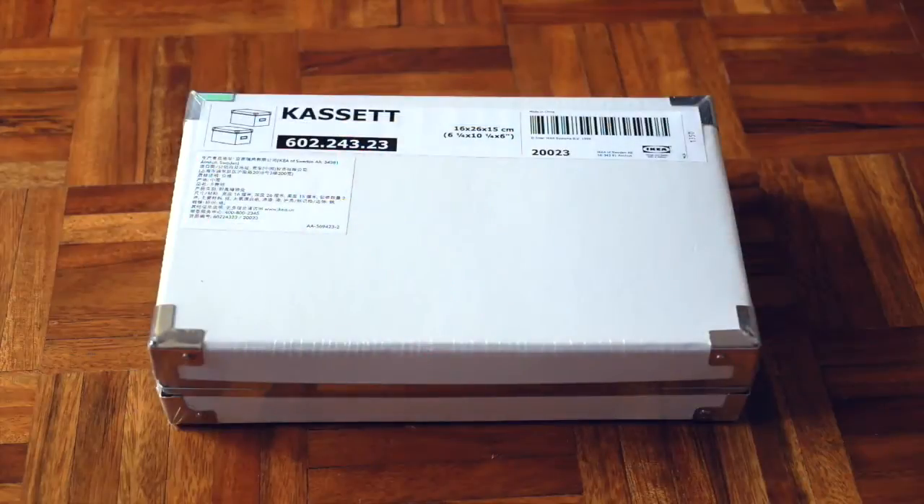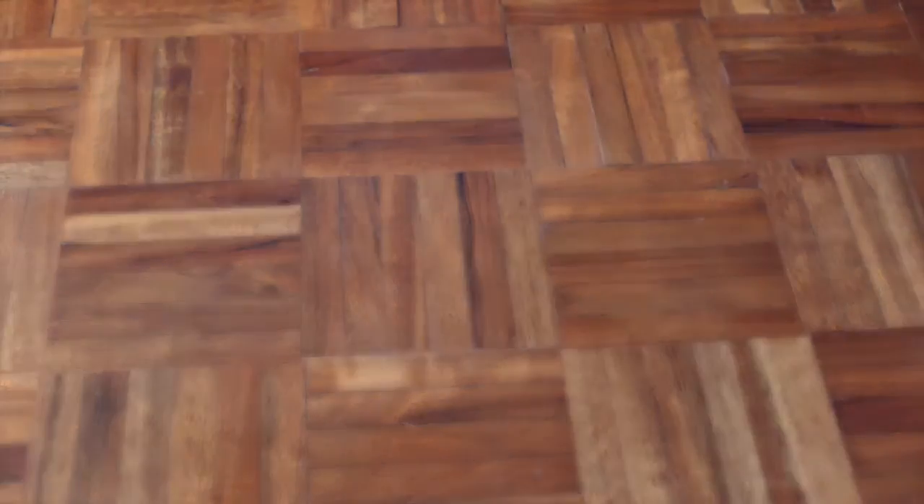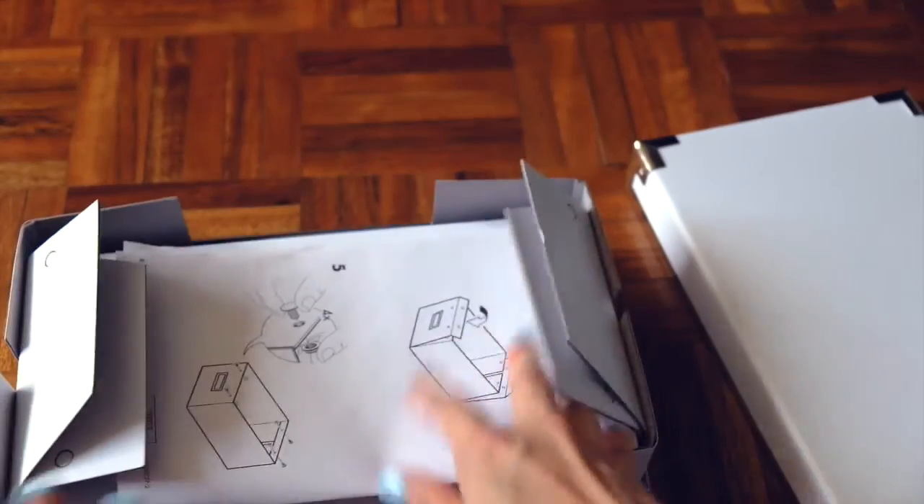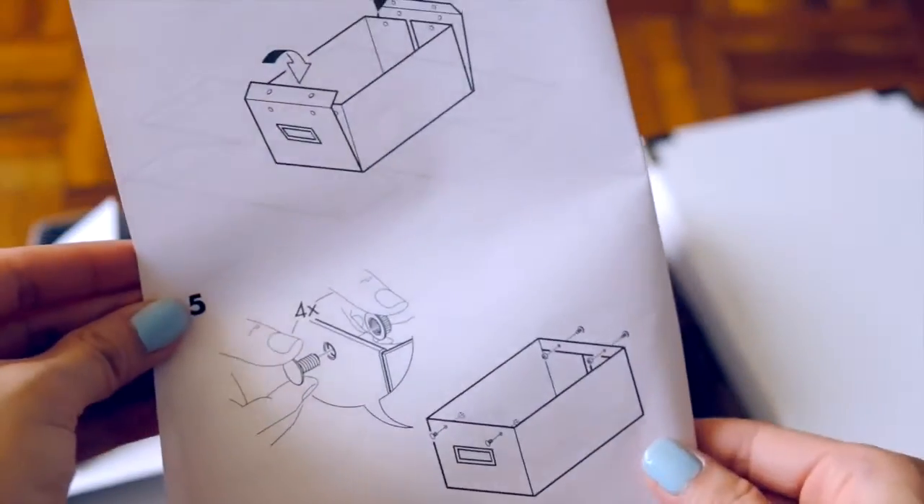So what I did was I went to IKEA and I got these storage boxes. They come like this and when you open them up, this is what it looks like inside and you get two boxes in every one piece.